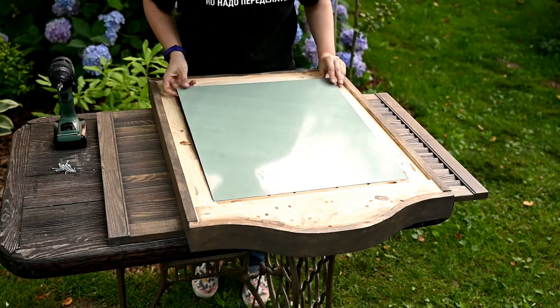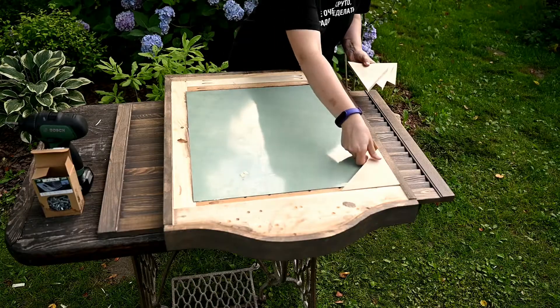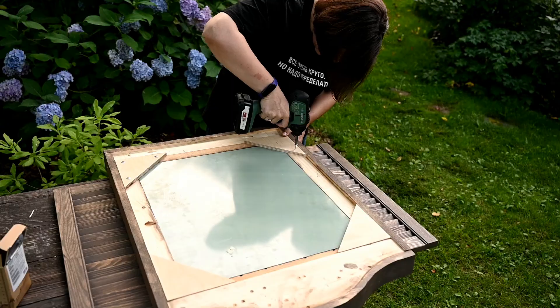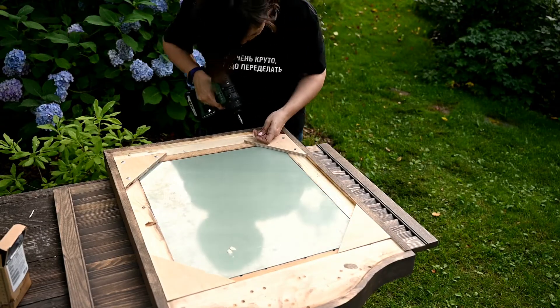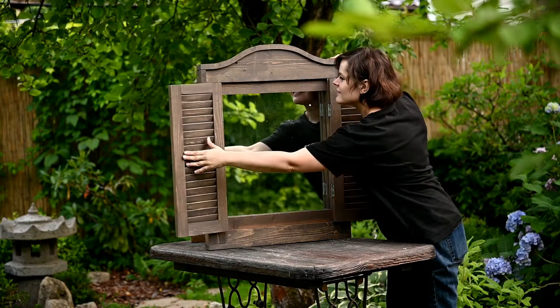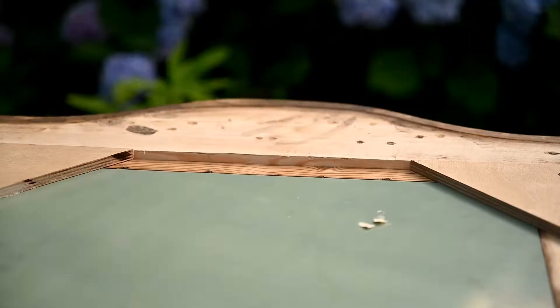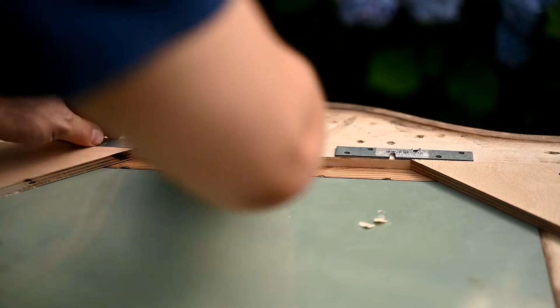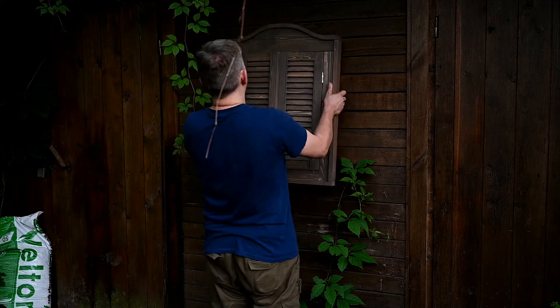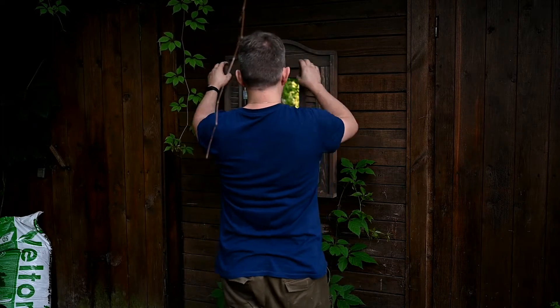Finally, I'm installing the mirror, fixing it on the inside with small plywood triangles. We've decided not to make a back wall — the window is quite heavy and we don't want to make it even heavier. All that's left is to hang the window. Gary is attaching the hanging plates.